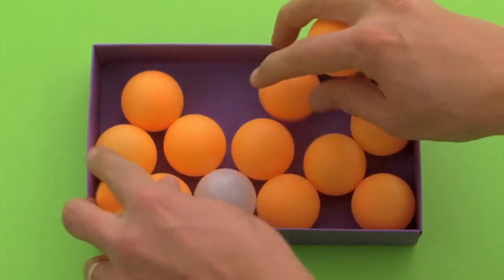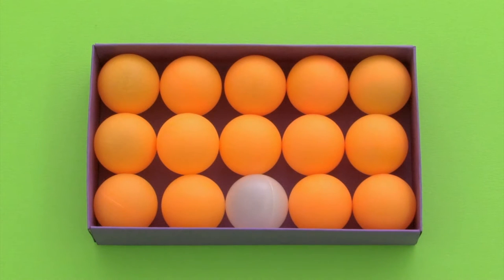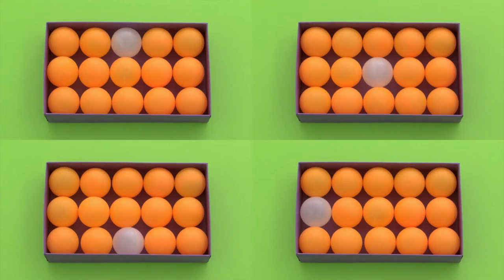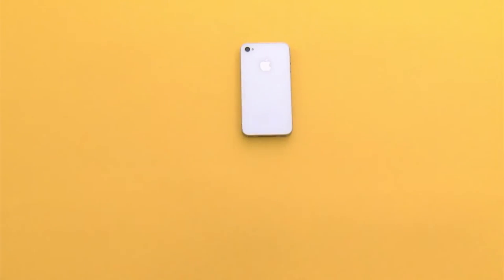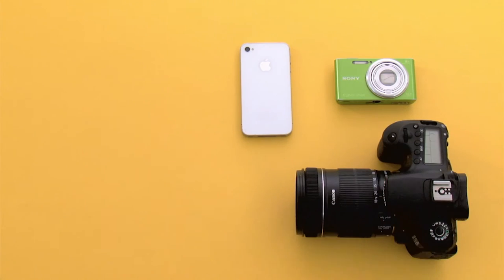As a consequence, a sensor leaves a unique trace on the images it creates. This camera fingerprint can be extracted and used to link a picture to the camera that has shot it.